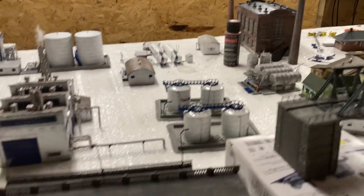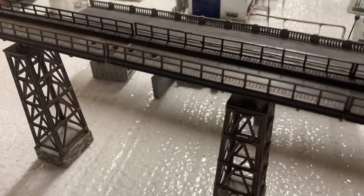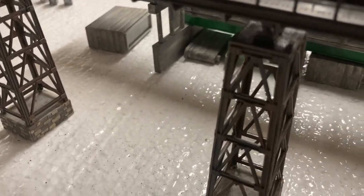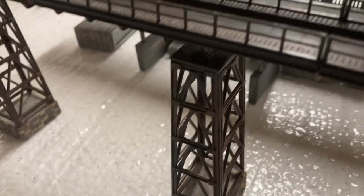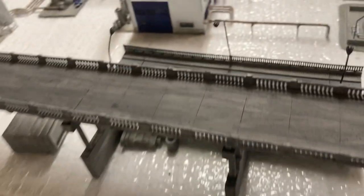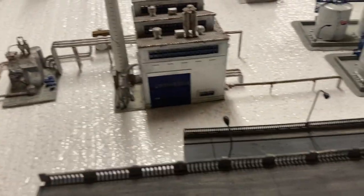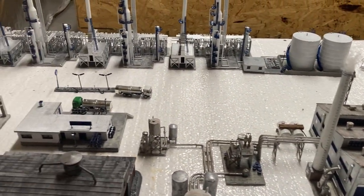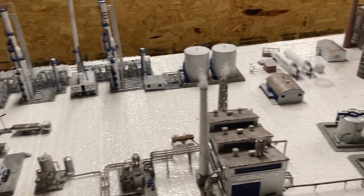Here is another bridge I put together over Christmas. I made up my own rust colors and painted it like that. There's a concrete bridge I put together as well, and there is my refinery. All these models I put together in about two months.